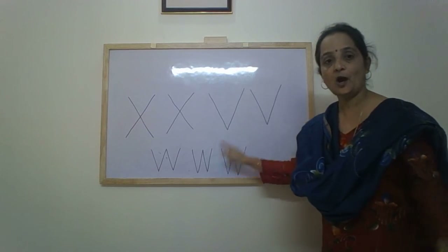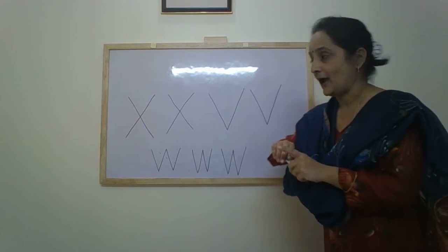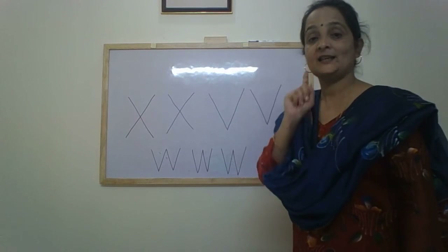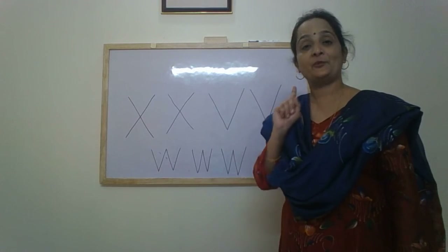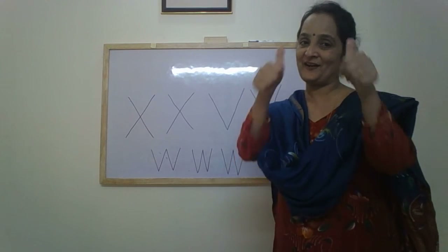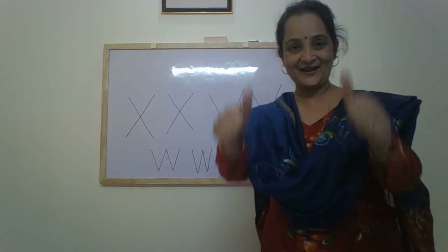So we learned the letters X, V, and W. Children, continue to practice and study every day. Practice these letters and learn to write them perfectly. Bye bye!